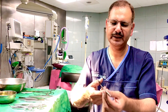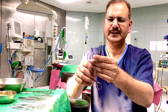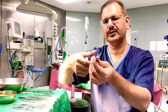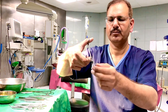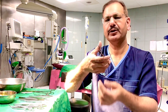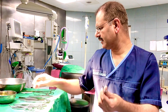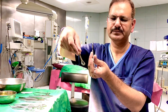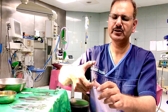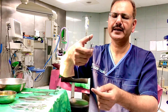This is another type of forceps — you can see it has multiple teeth. This is Allis forceps, used to hold tissues forcefully. You cannot hold delicate structures with these teeth, so Allis forceps is used to hold skin and aponeurotic sheets. This is sponge holding forceps. This is Babcock forceps, which is non-traumatic and can be used to hold bowel or tubular structures like the appendix, fallopian tubes, or ureter.